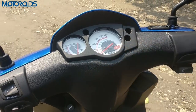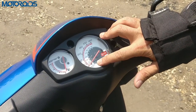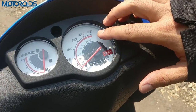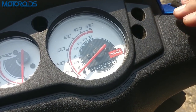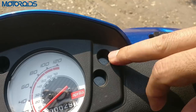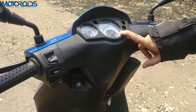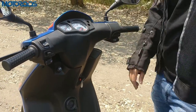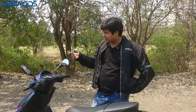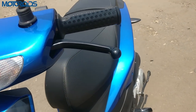Talking about the instrument console — this gets a basic fuel gauge and an analog speedo with mph markings as well. You also get a pilot light indicator, a high beam indicator, and a turn signal indicator. However, this one doesn't even get a trip meter, which we think is an omission. We're not complaining about the lack of a digital console, but a trip meter is something everybody needs — and the instrument console is definitely lacking in that regard.